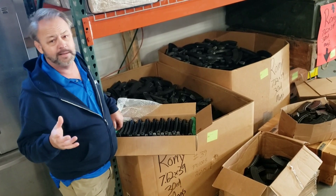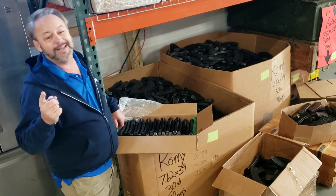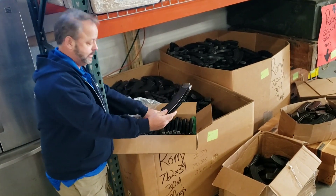They're definitely not covered in cosmoline, but they might be greasy, dusty, oily. They smell good like surplus should, and they're offered at a really affordable price. Let's take a look at a few of these here.